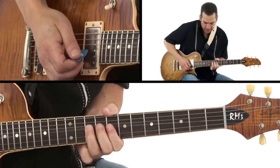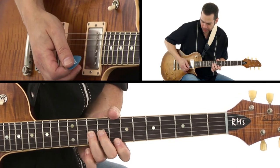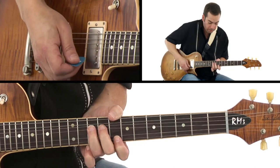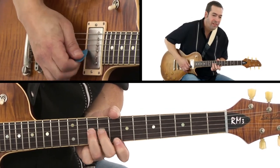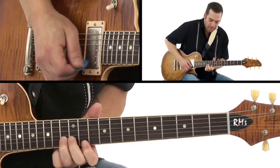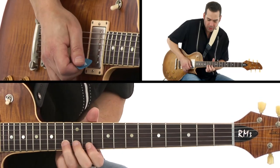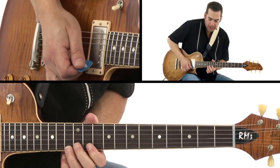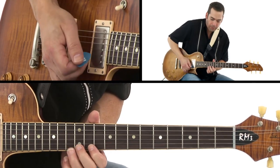I'm just bending the G string with the pick, and the middle finger's meeting it, finishing off the sentence there. The pick might go up to the B string, but that E string pretty much belongs to the middle finger.